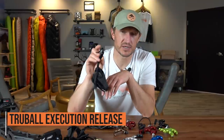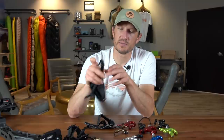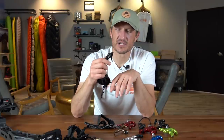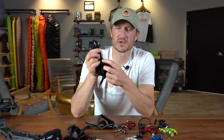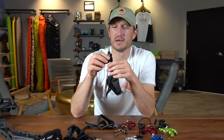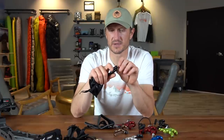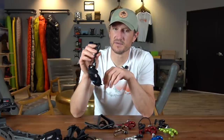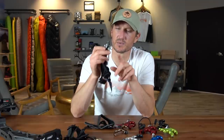Moving into traditional index finger style releases — one of my favorites is the True Ball Execution. This is a simple hook design, very quiet to load; you just slide it onto your D-loop. The trigger mechanism is very easy to reset — just push the button on the side to lock it in. This index finger release has tons of adjustability in both tension and trigger travel, and you can adjust the wrist strap length for a custom fit. It has a really clean break. True Ball makes really nice equipment; I'm a huge fan of their Excel sights and their releases as well. The hinge I personally shoot is a True Ball.